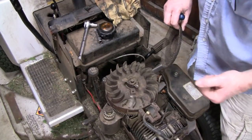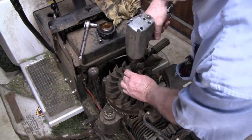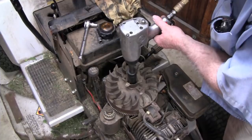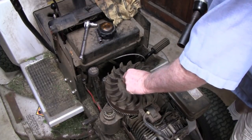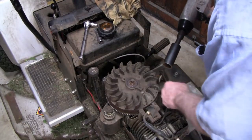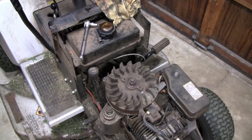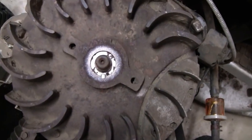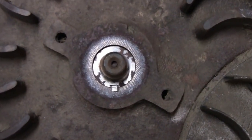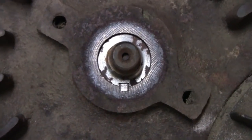Looks like maybe a 7/8ths socket - actually it's a 15/16ths, not 7/8ths. I'm going to need a light over here. You can actually see the keyway. It looks like our key on our keyway is okay. I don't know if you can see that, but that black stuff around it is just dirt. Here's the keyway right here - the key - and that looks good.